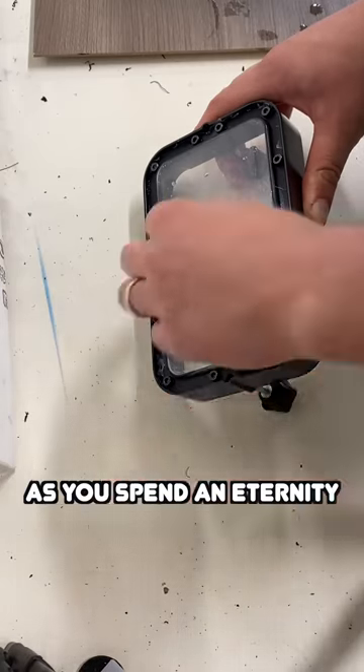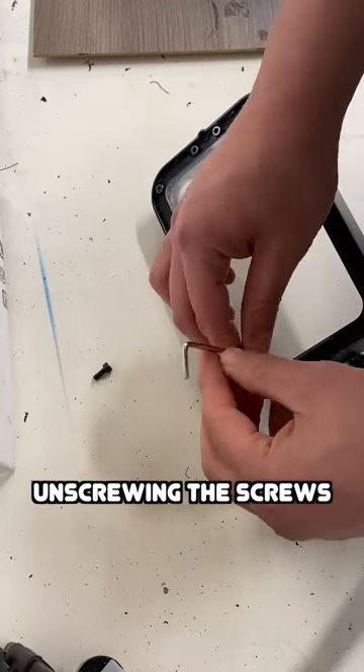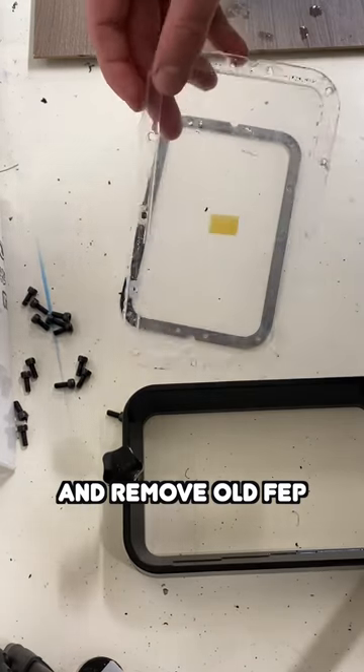Have an existential crisis as you spend an eternity unscrewing the screws. One eternity later — separate the vat and remove the old FEP.